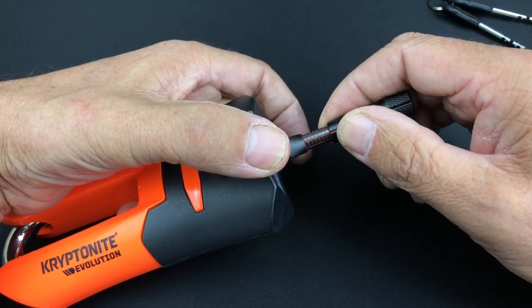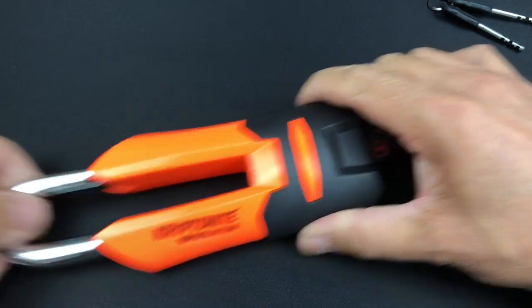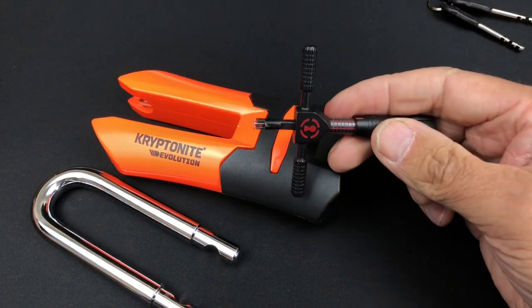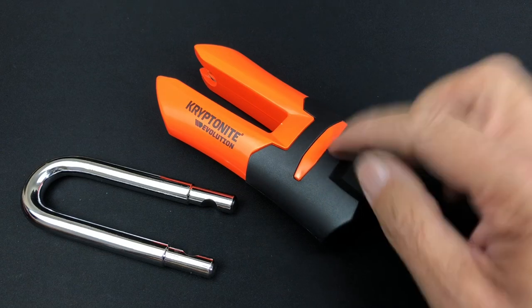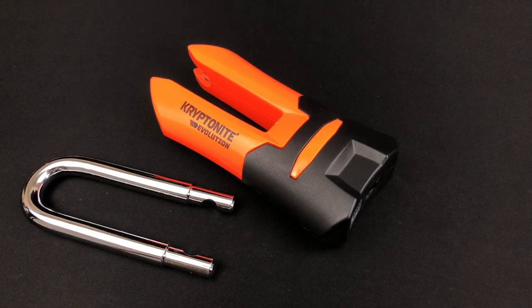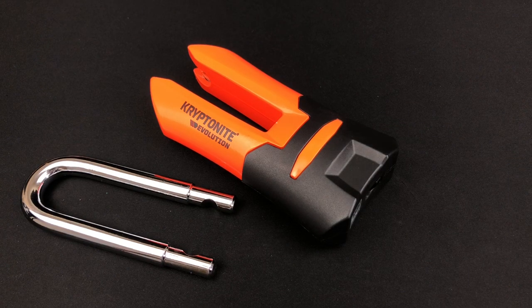Number one just slipping up on number two there, and hopefully we can get this open. As you can see, they're not actually too bad, but it does take a specialized tool and obviously a little bit of practice with disc detainer cores. Not actually too bad - a real fun lock to pick, and obviously from the street it'll be quite difficult to pick on the street. That's all I've got for you today - thanks ever so much for your time and I'll be back with another lock very soon.